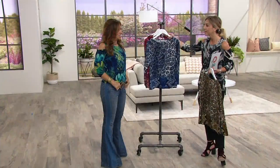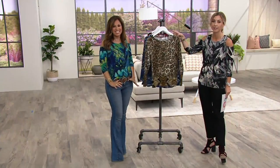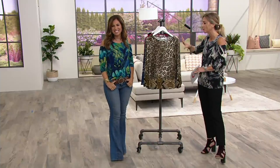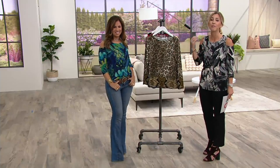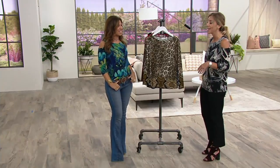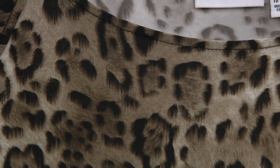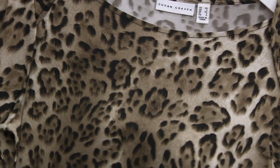And speaking of forever — leopard animal prints are here to stay. We're calling it a September must-have, especially in these colors. The detail on this is very, very expensive. Not all leopard prints are created the same. It literally looks like there's hair that you can touch and feel. It's just exquisite, and it's what makes it special.